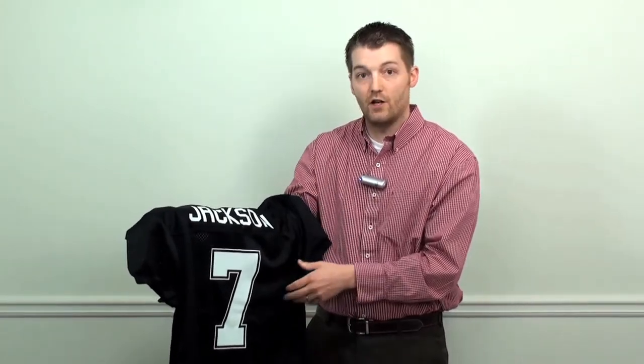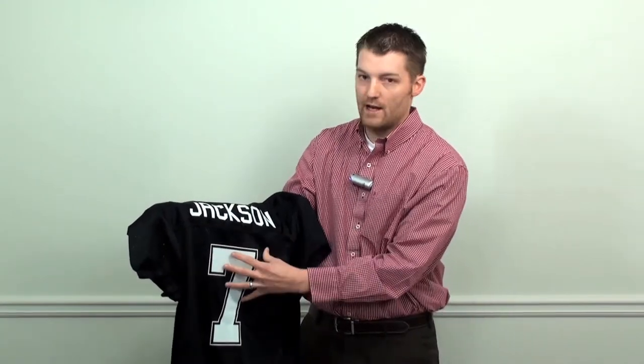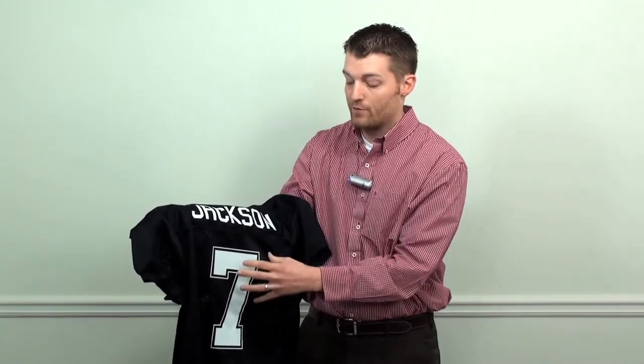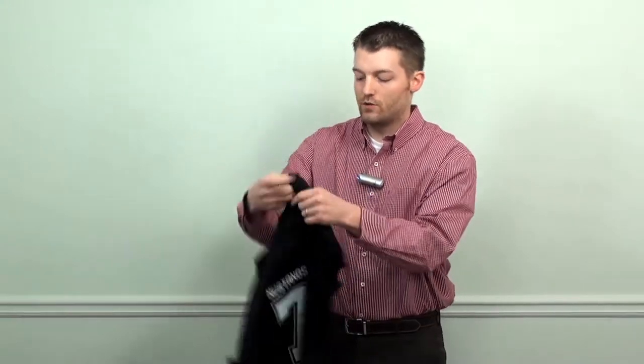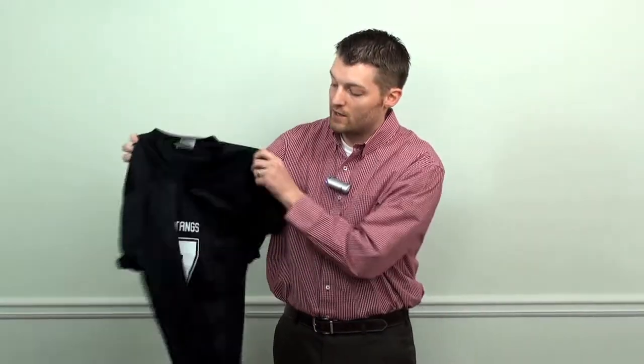You can cut this all yourself by ordering a roll of thermofilm, weed it and heat press it on, or you can simply order a die cut number in packs from Stahl's, position that and then just cut your name and place it. The most cost effective way to do that is with pre-cut numbers and cutting your own names.